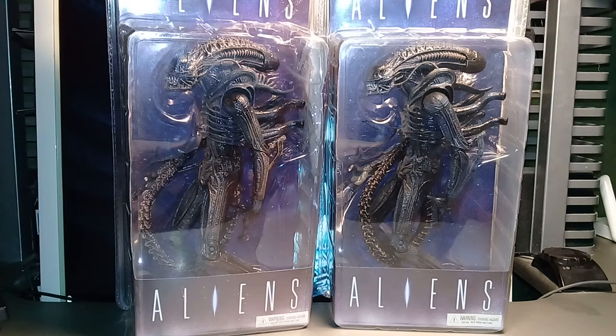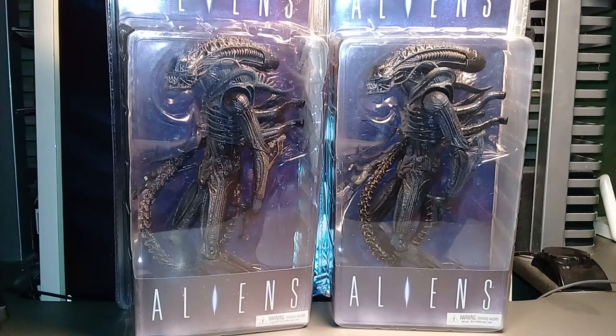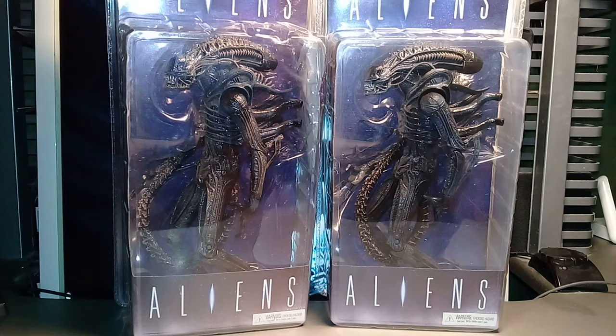Hello everyone, this is Andrew from Moscow and today is another comparison video. This time it is a 2009 Alien Warrior from James Cameron's movie Aliens. This is the very first NECA Alien Warrior and it is very hard for a completist to find the authentic toy.